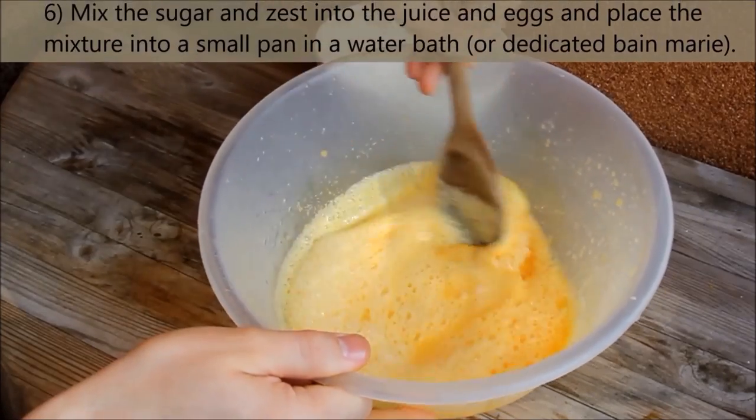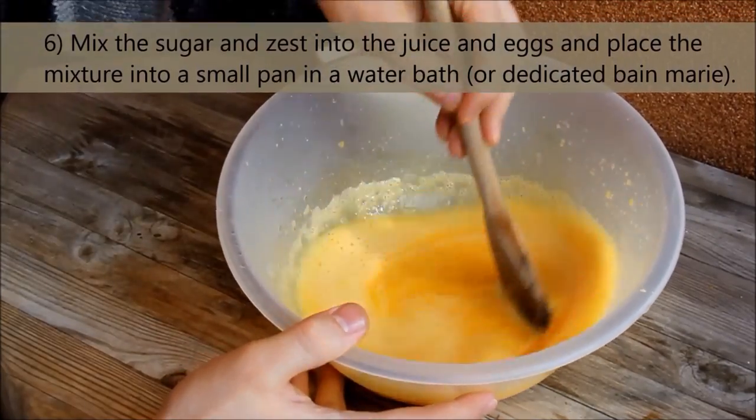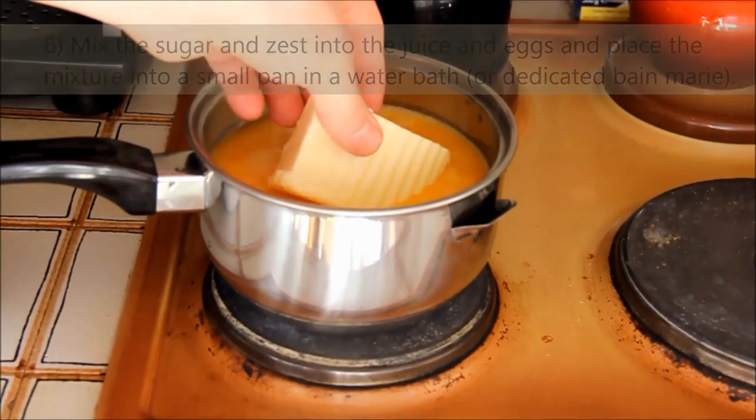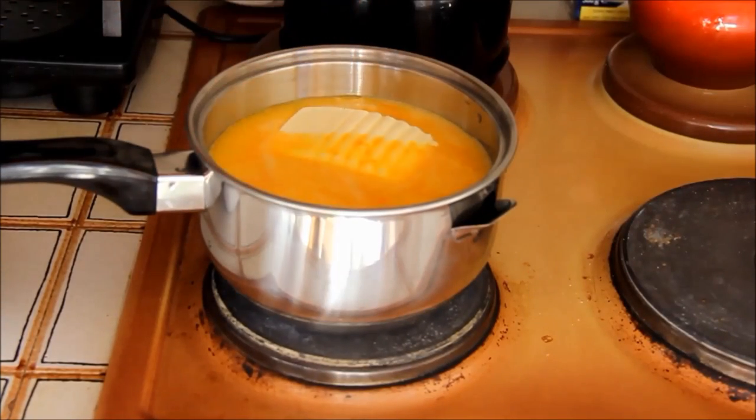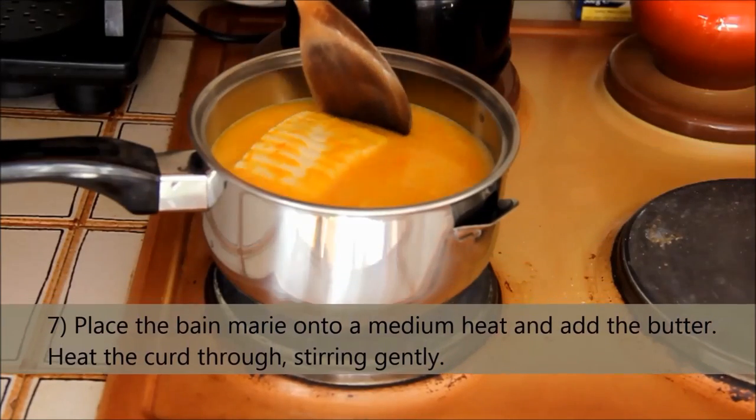Mix the sugar and zest into the juice and eggs, and place the mixture into a small pan in a water bath or a dedicated bain-marie. Place the bain-marie onto a medium heat and add the butter.